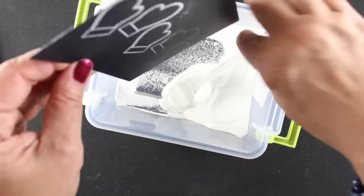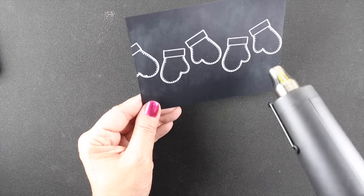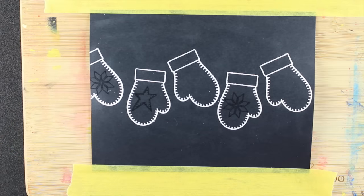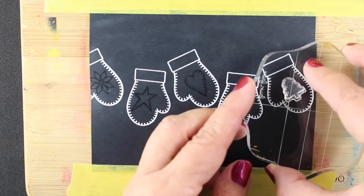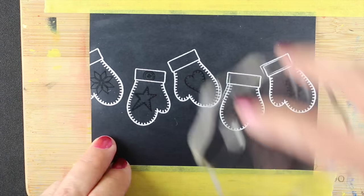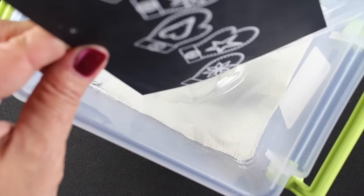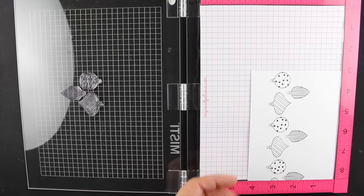That powder will rub off very easily after I get all my embossing done. I take my embossing powder, run it across, then tap off the excess and heat set it with my Wagner heat gun. I taped it down because I did get some warping - depending on the cardstock you're using you may get more or less warping, so try it out first. This is the clearly besotted stamp set - I'm putting embossing powder on all the little designs on the mittens, then heat setting them and rubbing off the excess powder with a clean paper towel.